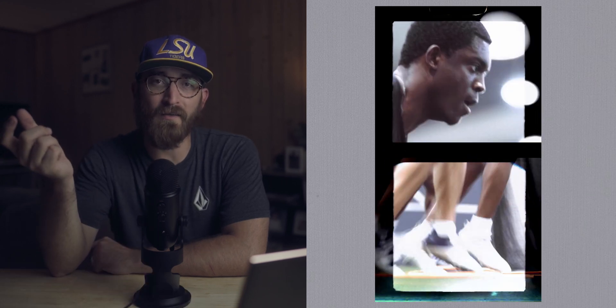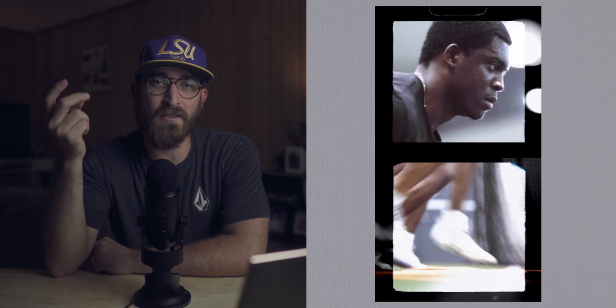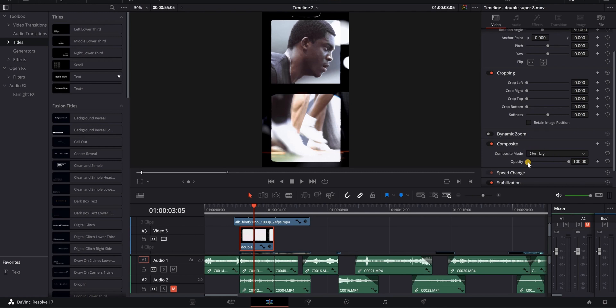Opening shot of Eric right there — nothing special. This is a film mat I've used before in other videos where you can see two shots at the same time with some retro vibes. But instead I just flipped it vertical by rotating 90 degrees, then overlaid it — the composite mode was set to Overlay. You can see two shots combined together like that.